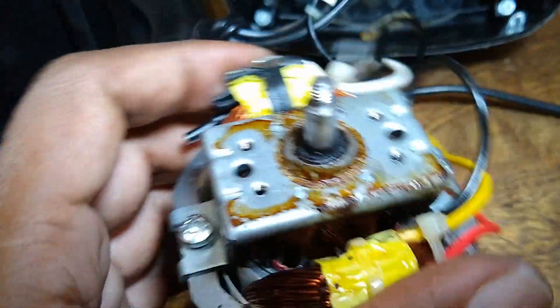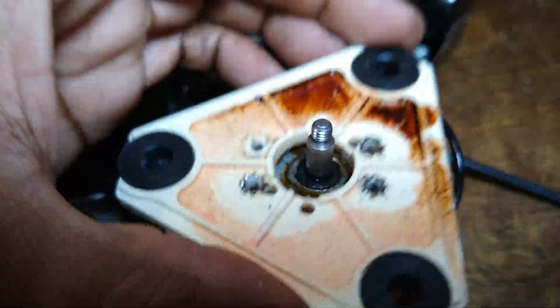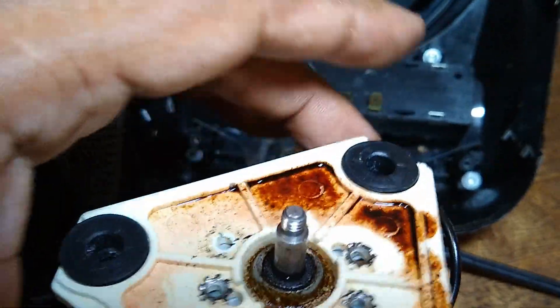Now that we're on this side, I'm going to show you — this is actually the top right here. This is the top of the blender, and this is what goes on top here to secure it to the base, which is the table. You notice liquid residue being sticky right there on top.